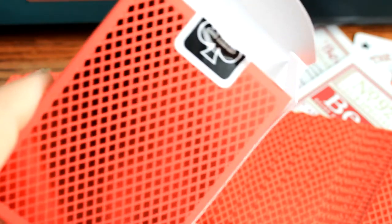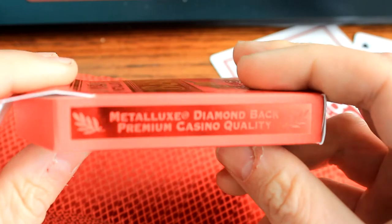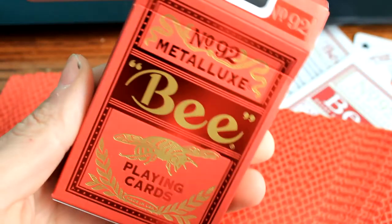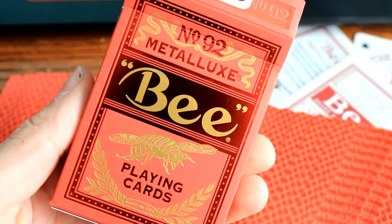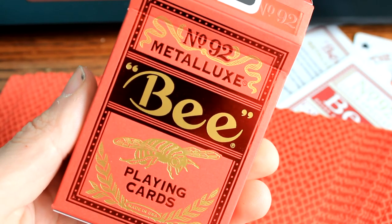Number 92 - Metal Luxe Red Edition, I guess they are calling it. Diamondback, premium casino quality. There you guys go. That's it. That's my review, my honest review, my opinion. What do you guys think? Do you guys have this deck? Do you like it, or are you on the same boat as me? Let me know. See ya.